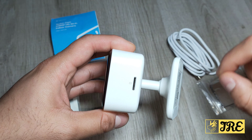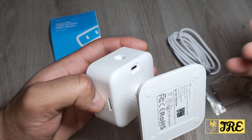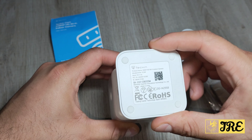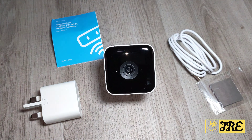It also takes a micro SD memory card, which is where it stores all the recordings. At the bottom is where the charger goes in and that's where it starts operating. It also has rubber grips so you can leave it on a table and it won't move side to side.